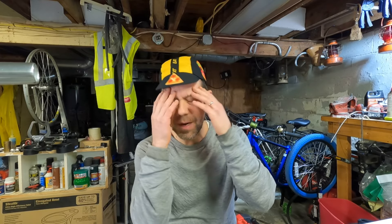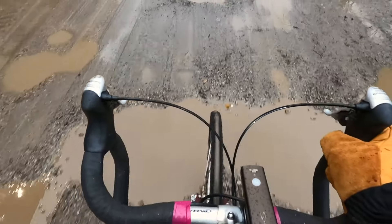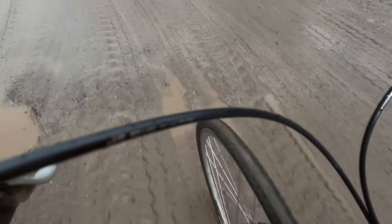I thought I would approach this bike in a different way than I normally do, instead of losing my mind with excitement and saying I'm going to put this on it and do this and do this. I thought, I'm going to ride it. I'm going to ride it and see what bugs need worked out of it, and then ride it some more and figure out what I like about it and what I don't like about it.